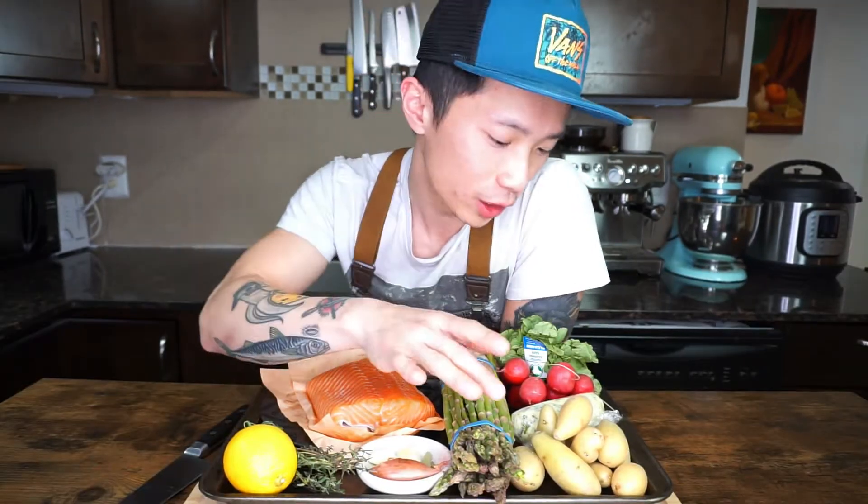Today we'll be using fingerling potatoes, radishes, asparagus, lemons, and the compound butter that we made in our last video. I will have the link down below for the compound butter, so be sure to check it out. In that video, I also talked about why home cooks of all levels should always have compound butter at home. You can pretty much use anything in this dish, but the only mandatory items would be the compound butter and the fish itself, because that's kind of the whole point of the dish.